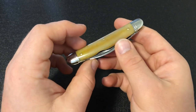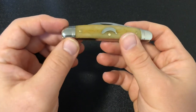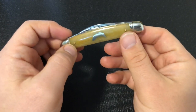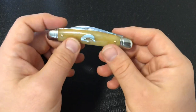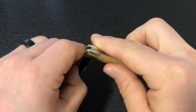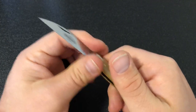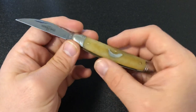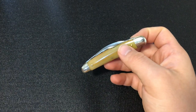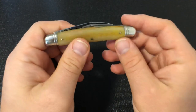It's a really sleek little knife — a half Congress with a Wharncliffe main and a pen secondary. It's a little bit longer than I expected, but it is sleek because these blades sit so low and because of these rounded bolsters. This would be an easy knife to carry, easy to throw in your pocket. I think it would make a really good office or EDC knife because this short Wharncliffe is going to handle pretty much any EDC task — cutting string, cardboard, opening boxes, opening mail. It'll work really well as a gentleman's pocket knife.